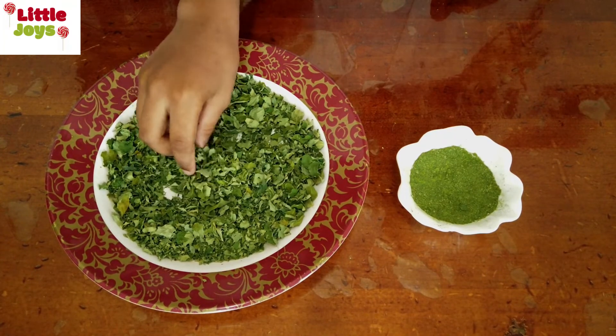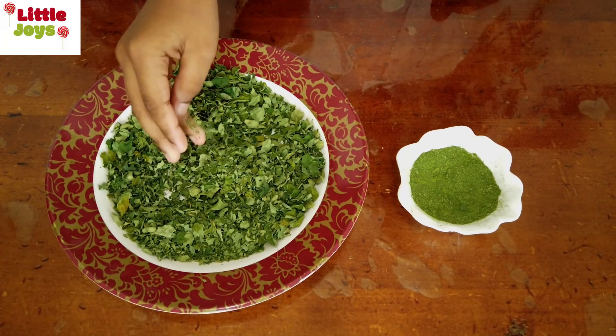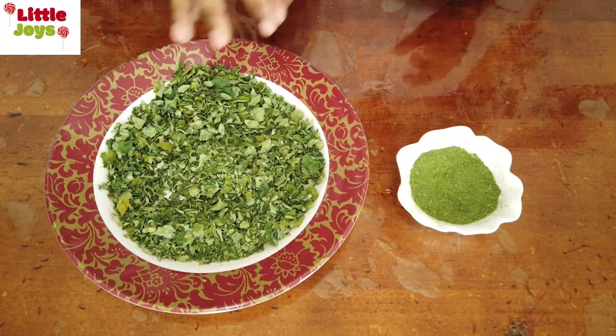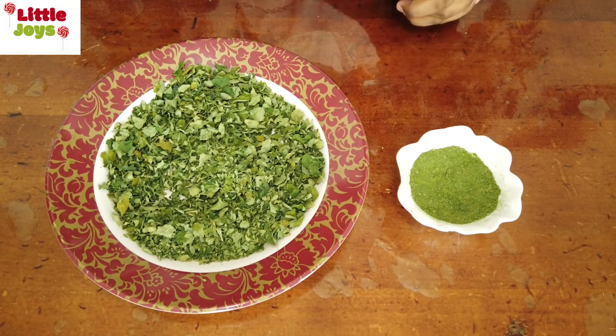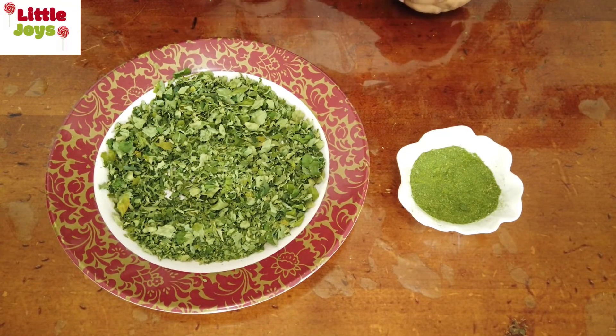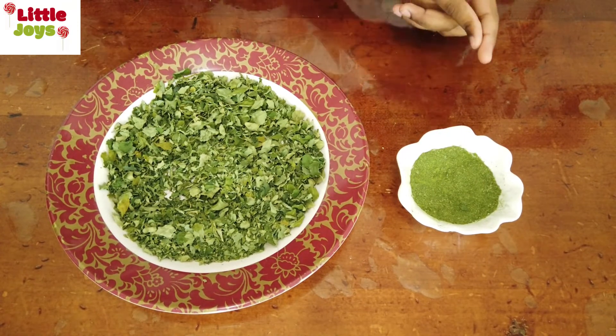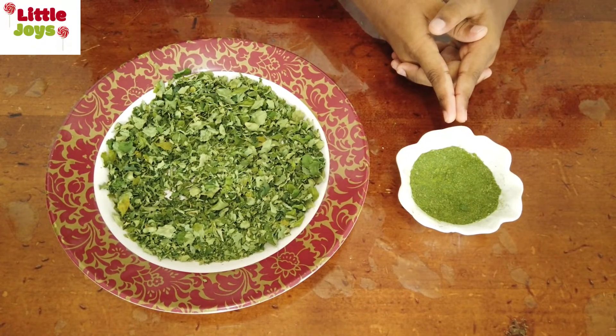If the dry leaves make a metallic sound like this, and if we can crush them in our hands like this, it is the correct time to make it into a powder. Transfer them into a grinder and grind for some time, and it will turn into dry leaf powder.